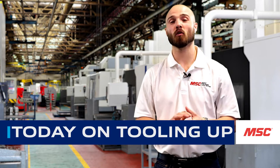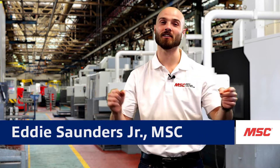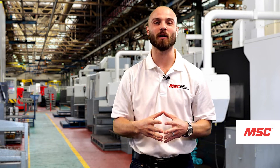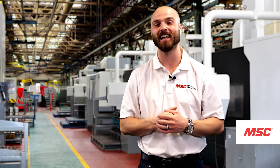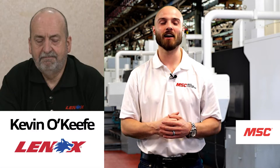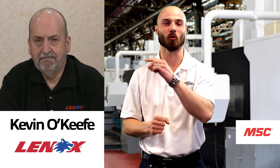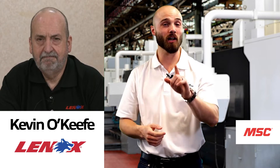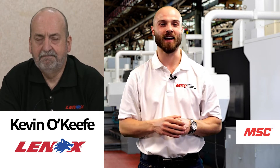On today's episode, we're going to be featuring some tools that can help keep you and your business sharp. And here to tell us everything we need to know about all the wonderful tools we're covering today is our good friend from the team at Lennox, Kevin. Let's bring him on in. Kevin, thank you so much for joining us on today's episode of MSC's Tooling Up. Before we get started, why don't you tell us a little bit about yourself and what you do for the team at Lennox.